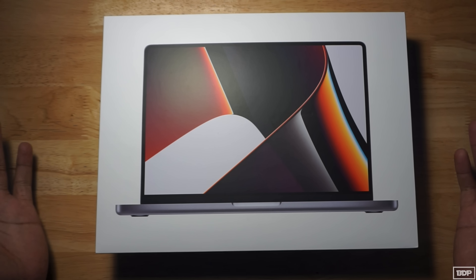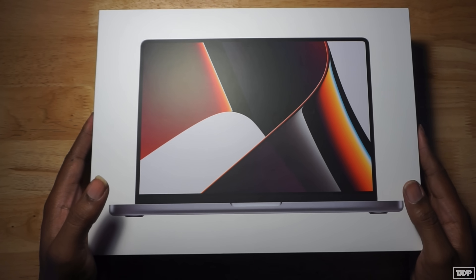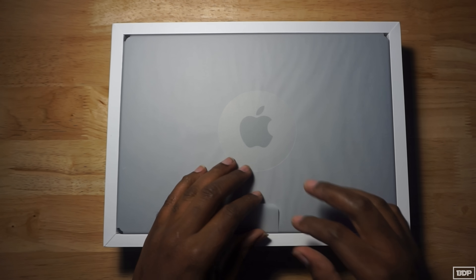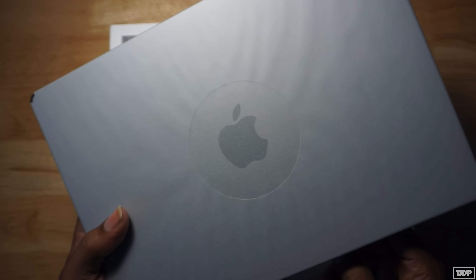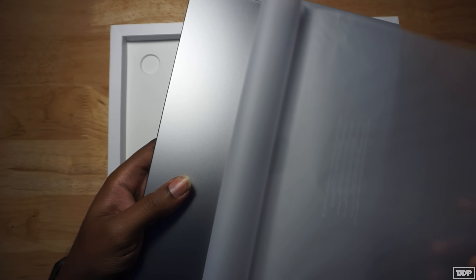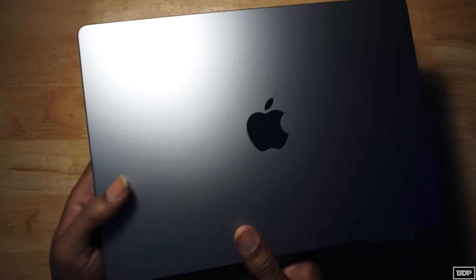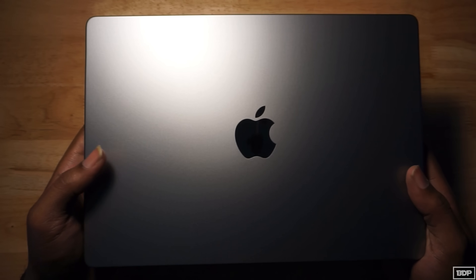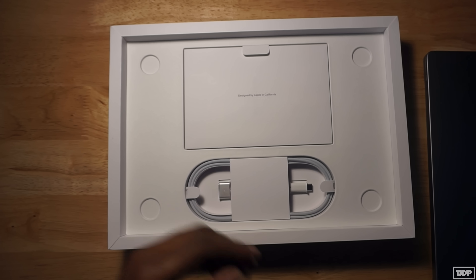All right, so I got a new MacBook right here. Let's go ahead and open this thing up and see what it looks like. Let's take off the top here — nice little packaging. This is the Mac. Oh, look at that. Wow, this thing looks good. Let's see what else comes in. Let's put that to the side and see what's in here.